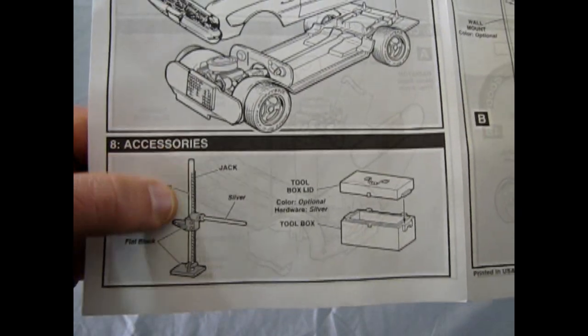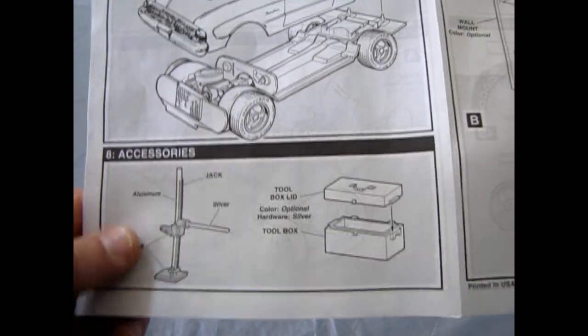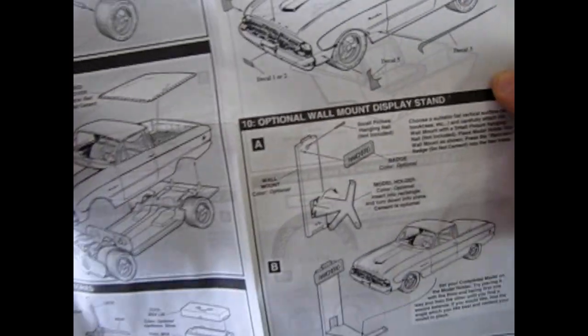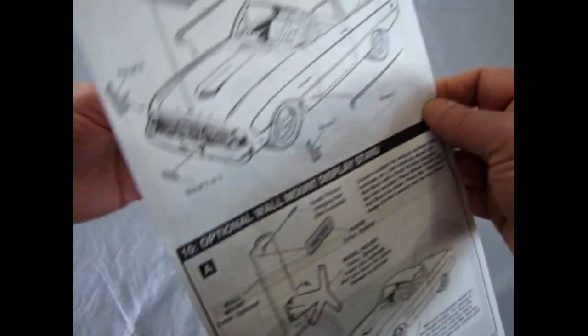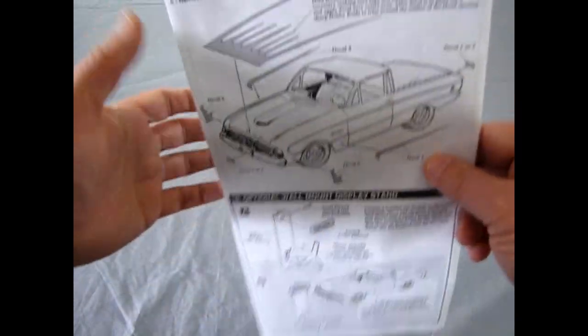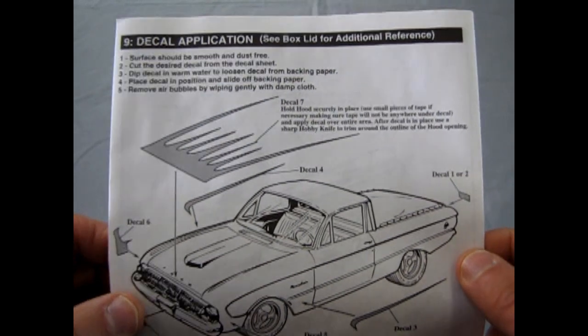How many of you in the real world have jacked a car up on one of these things only to have it fall over? This is the bumper jack — the old dangerous type before we got the safer floor jacks. Even the scissor-type jacks are safer than that thing ever was. Okay, so here's the decal application.